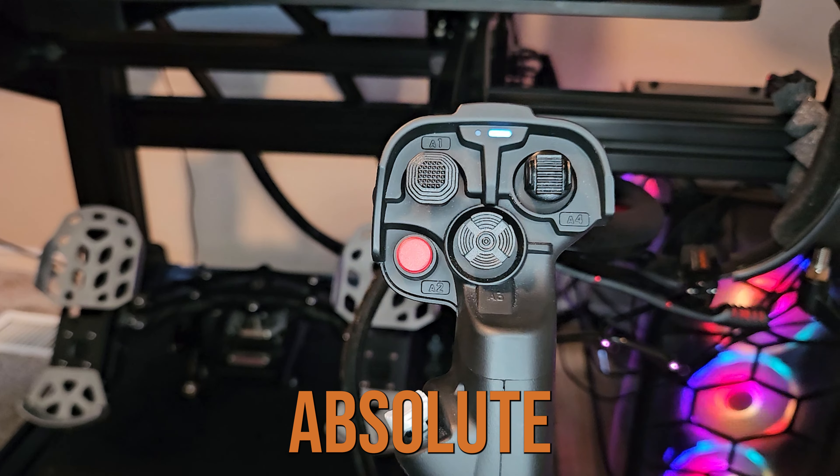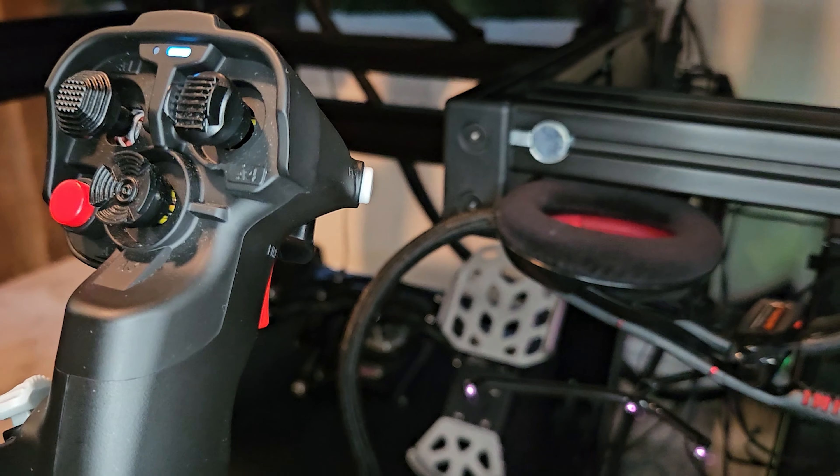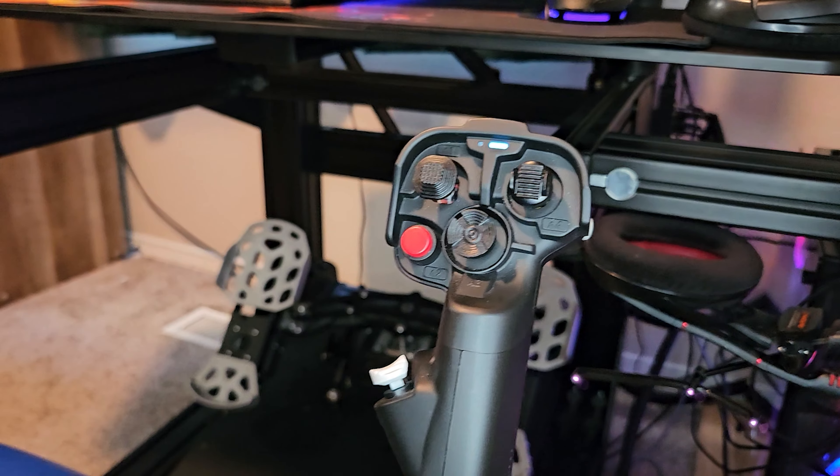The VKB Gladiator NXT EVO is the absolute best budget joystick that you need for your setup. With a lot of programmable buttons and extremely accurate sensors, this joystick offers great value.